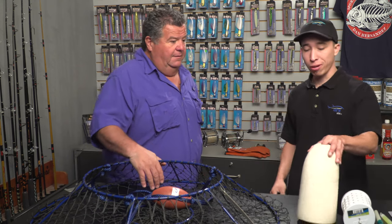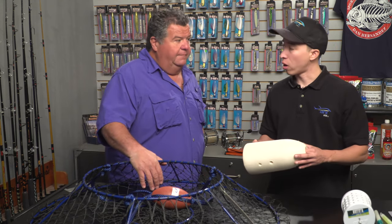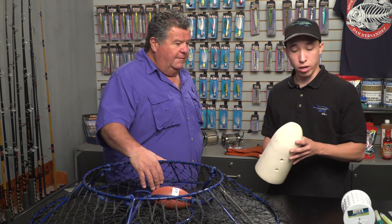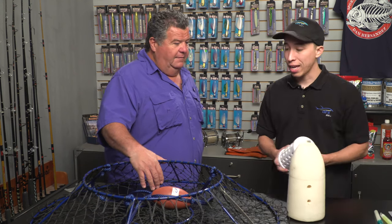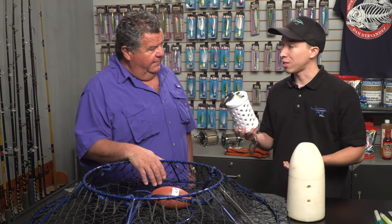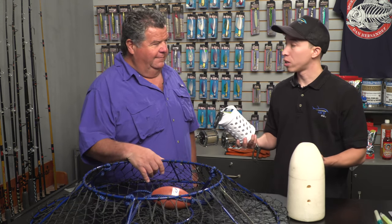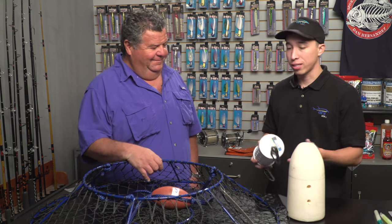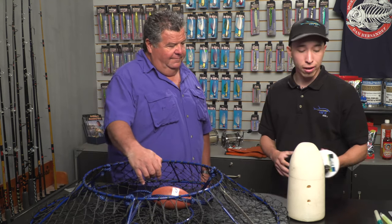Some of the other things that people are going to need for getting out on the water and doing some hoop netting: you definitely want to have a float to mark where your hoop net is in the water. You want a bait cage, and I prefer using seal-proof bait cages because you never know when a seal is going to be around. They're going to get into your hoop nets and scare away any lobsters that may be in the area.